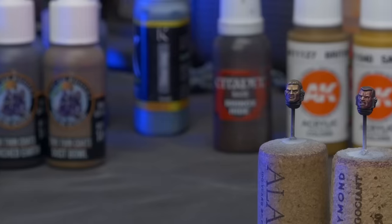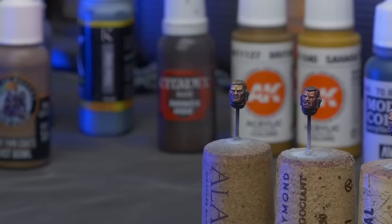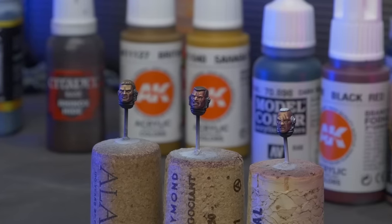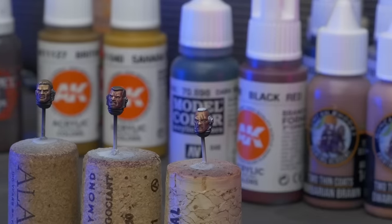I finally think I've unlocked those tricks for painting faces. I don't know if you can tell or not, but I'm pretty excited about this. So let's walk through the steps I use to paint Warhammer faces and see how quickly we can do it. We'll paint three Space Marine heads — one in an hour, one in 30 minutes, and one in 10 minutes.